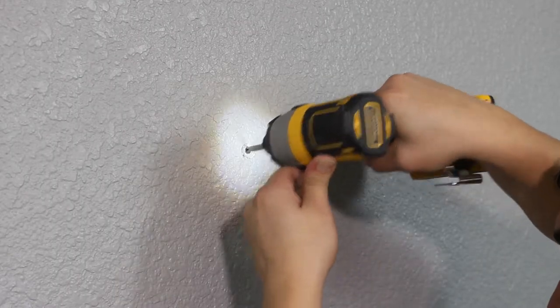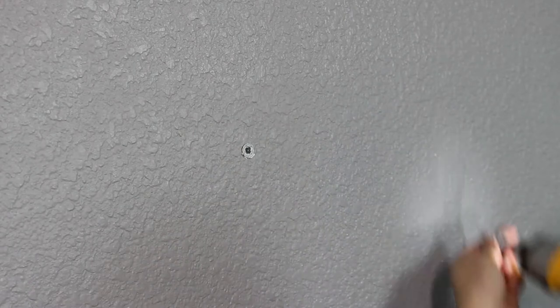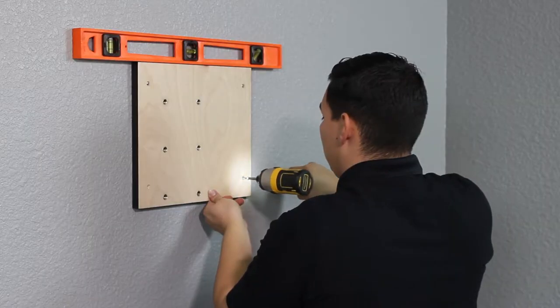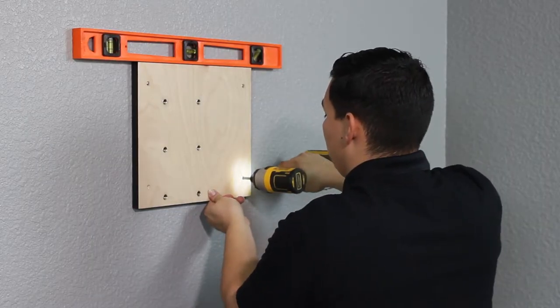If you have drilled into drywall only, mount the drywall anchors. Then attach the backer panel with four wood screws.